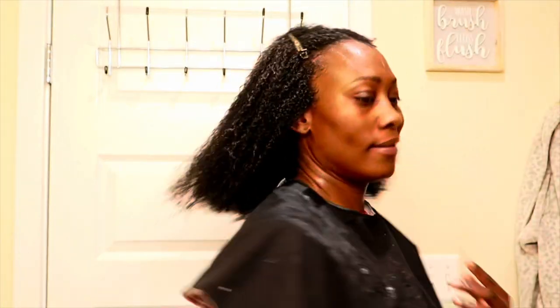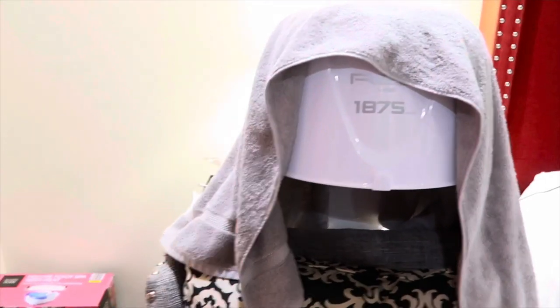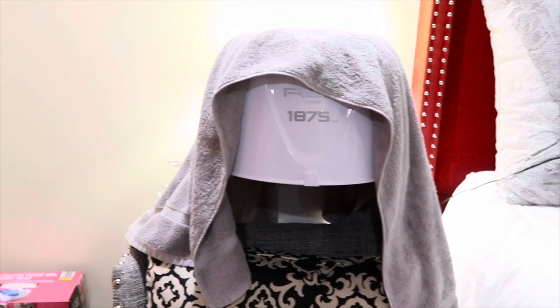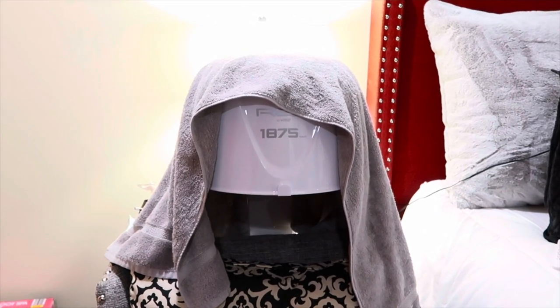I finished putting the product on my hair and I'm about to sit under the dryer, because it would take way too long to air dry. Sitting under the dryer allows my curls to freeze in place and reduces shrinkage. I have my Red by Kiss hooded dryer with a towel over the top so no air escapes and my hair dries faster. I'm going to chill and watch TikTok or catch up on YouTube videos, then maybe diffuse my hair.